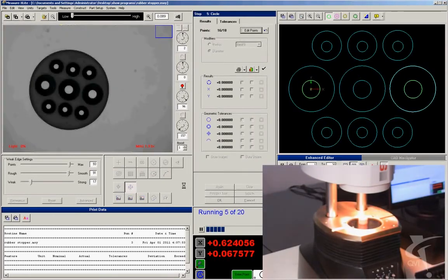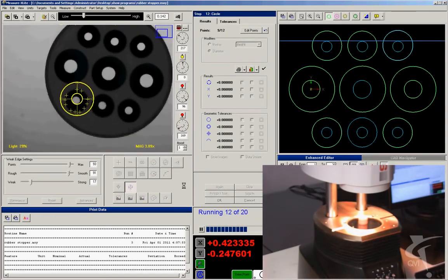Snap digital measuring machine from QVI — destined to become the most productive machine in your shop.